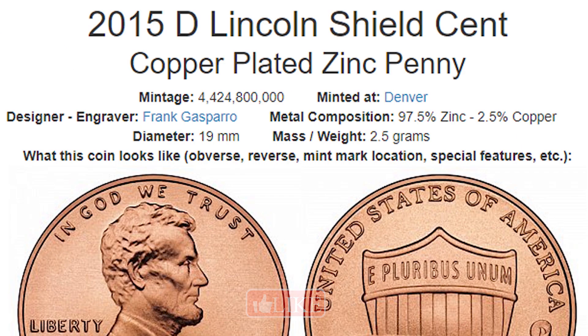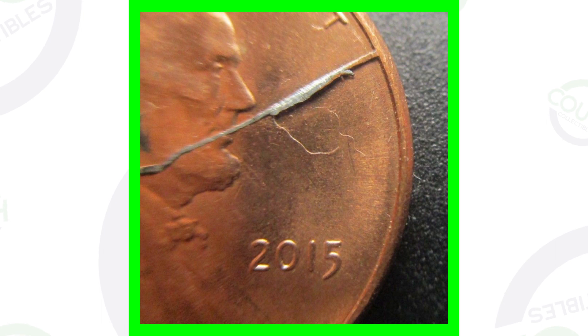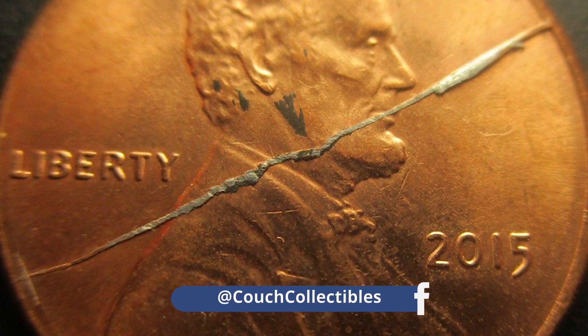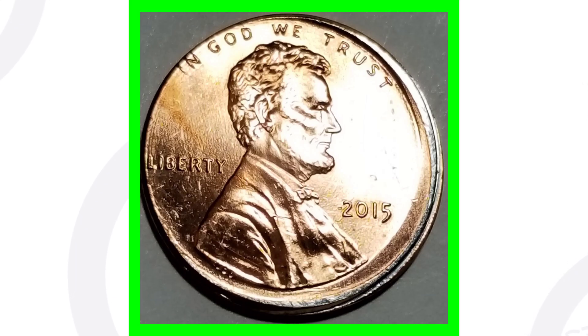Here's a 2015-D and you can see the mintage for those coins as well. Now, here's a 2015 penny that sold on eBay — it hasn't been graded by a grading company, but it does appear to have a die crack. We usually call these cuds. You can see the cud with all the metal there and the image displayed, giving the coin some value. This coin sold for a little over ninety dollars.